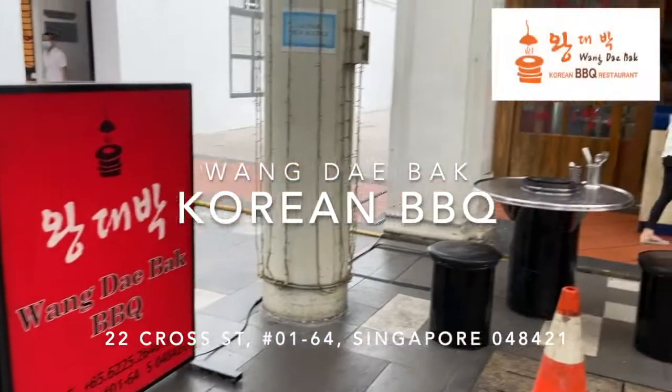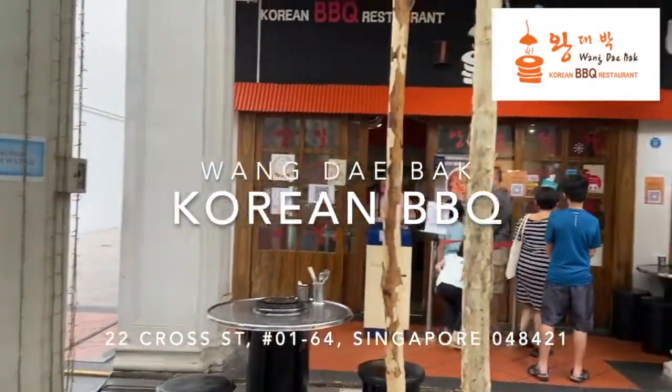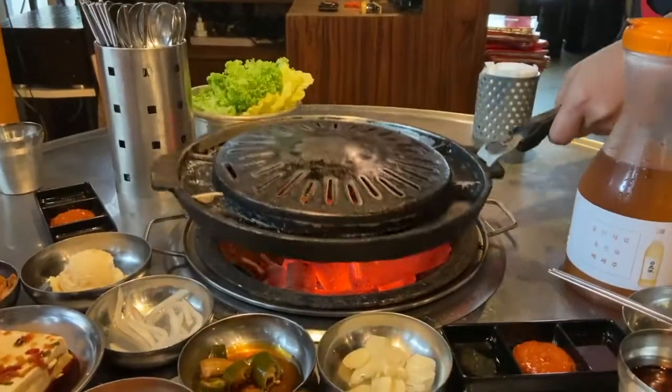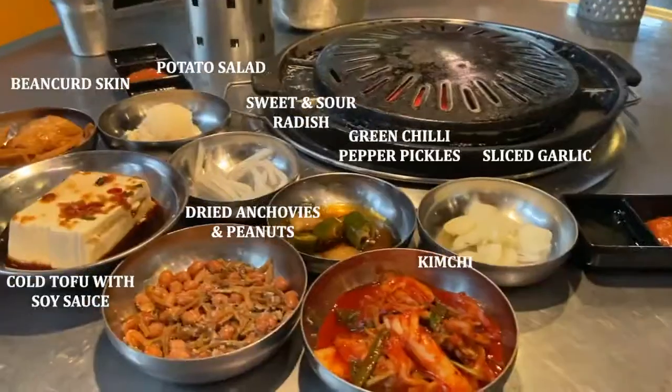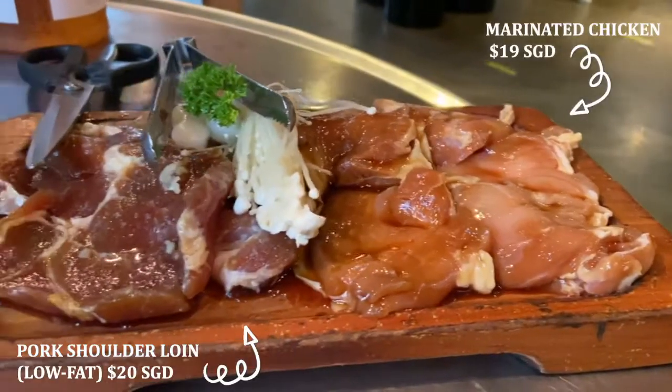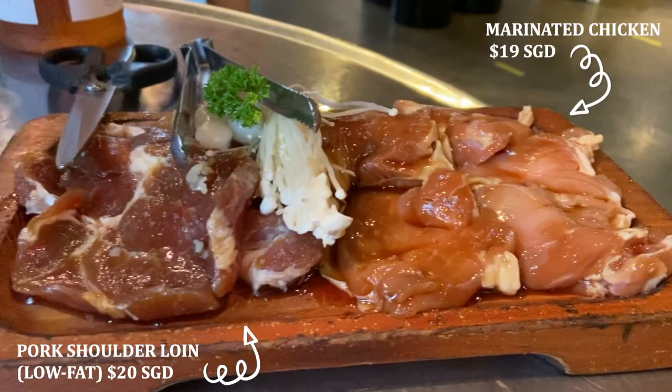Hey, what's up guys! Today I'll be bringing you to eat at Wang Dingbagh Korean barbecue. Wang Dingbagh uses charcoal instead of an electric grill. For the meat, we ordered the pork shoulder loin and the marinated chicken.